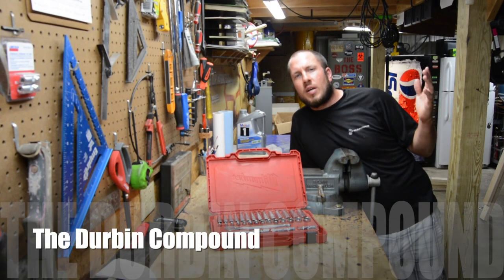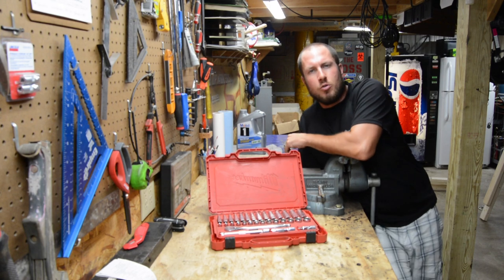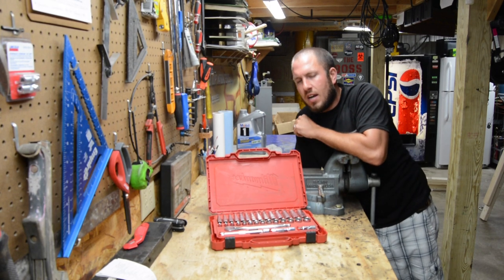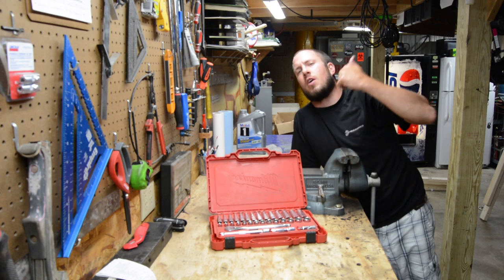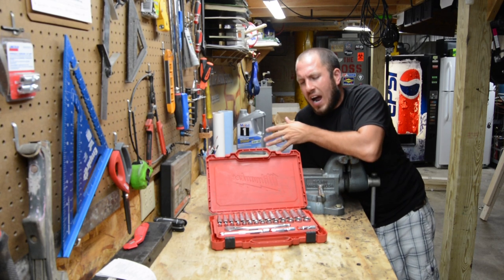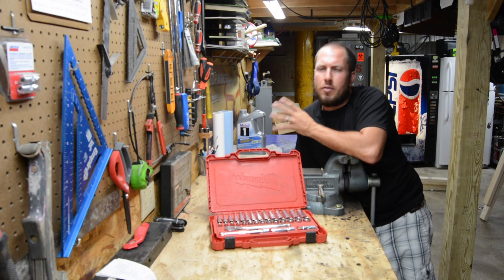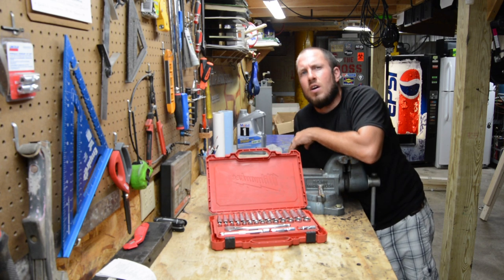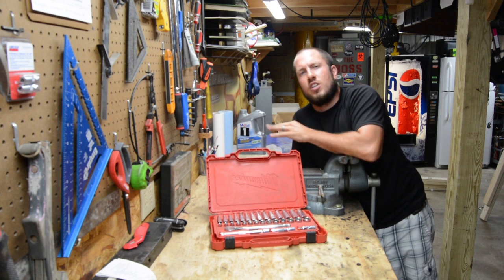What's up everyone? Welcome back to the Durbin Compound. If you haven't met me already, my name is Devin Durbin. Today I thought I would do a nice update on the Milwaukee socket set. If you haven't seen my original video, you can check it out up here in the right-hand corner of the screen. I had done an unboxing of this set and got really excited. It's been 11 months and a couple days now since I've owned this set, so I figured I'd do a one-year update.